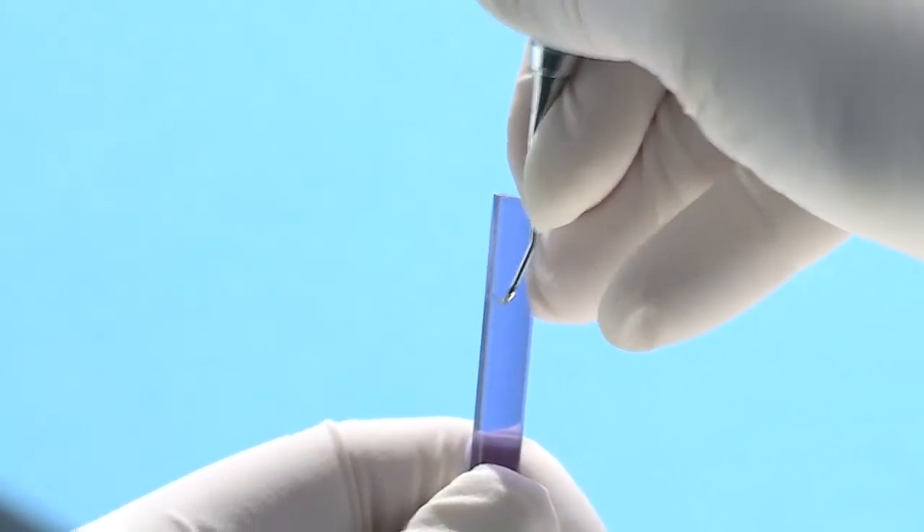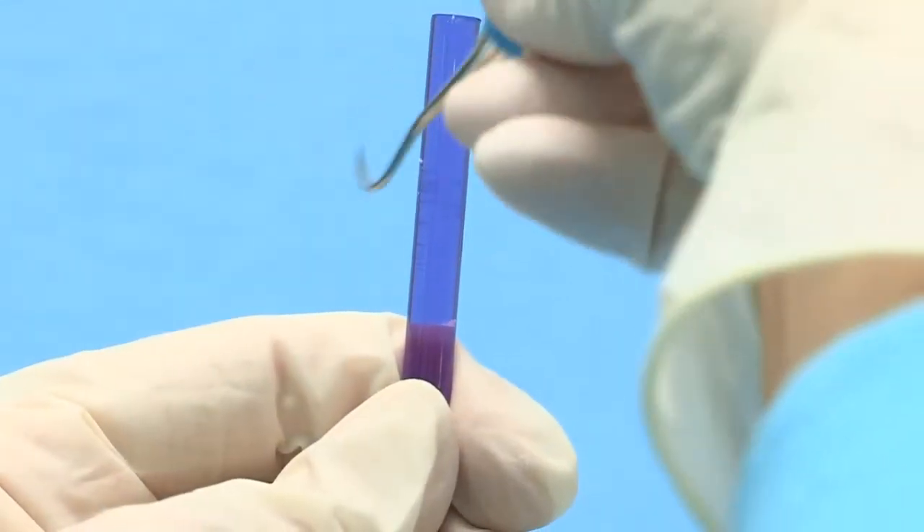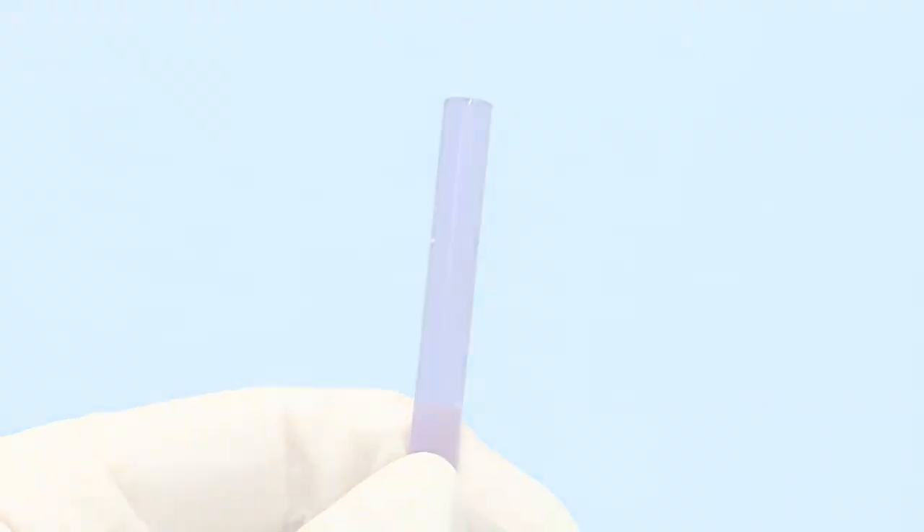It is important to note that the entire blade may not wear evenly. Some sections of the blade may be duller than other sections. For this reason, it is essential to assess the condition of the entire length of the blade.